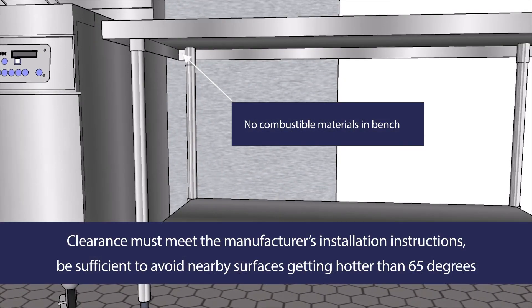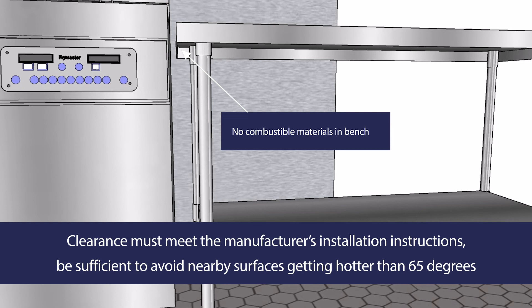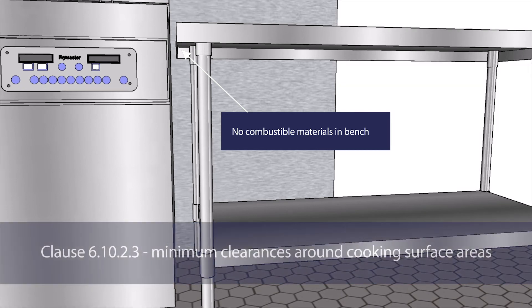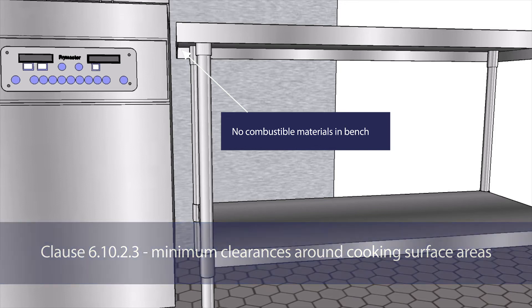Clearances must either meet the manufacturer's installation instructions, be sufficient to avoid nearby surfaces getting hotter than 65 degrees Celsius, or comply with the specifications of Clause 6.10.2.3 for minimum clearances around cooking surface areas.